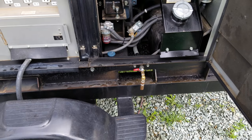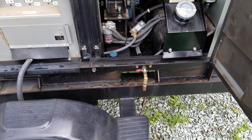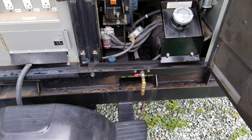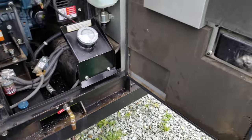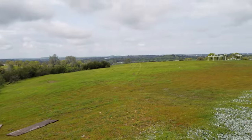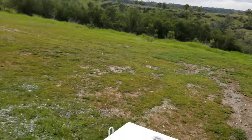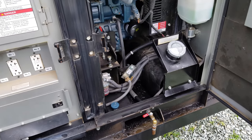The only drawback to this setup is it's a little less secure. Anybody walking by, if this were in a public area, could open the ball valve and cause a mess or a bad situation draining the oil out of the generator. But in our case, we're out here on the ranch and there's nobody around to mess with ball valves. So definitely a time-saving technique.